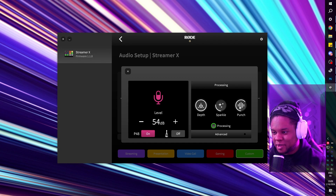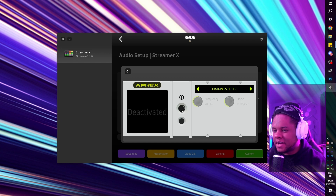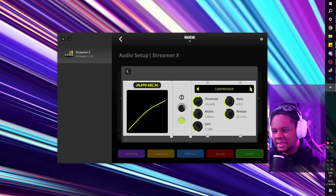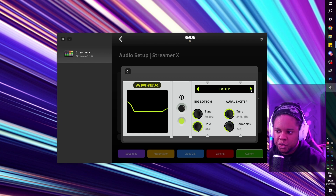The effects I have on right now really make any mic sound good effortlessly. There's depth, sparkle, and punch controls. If I turn depth and sparkle all the way down you'll notice quite a difference. With punch all the way up, a little sparkle, and some depth, it sounds properly mixed. You can also click on Advanced, where you'll have things like a high-pass filter. APEX seems to be the suite of effects they have, and this is where you can really customize your voice to sound exactly how you want. The default presets are pretty nice though — they're usually what you'd want to apply to any microphone.